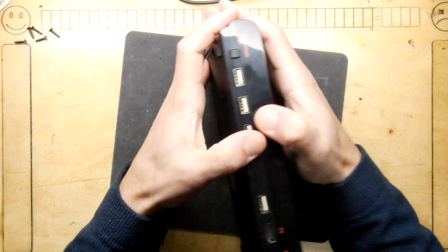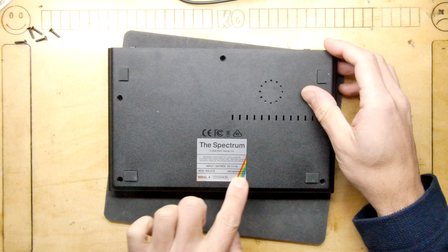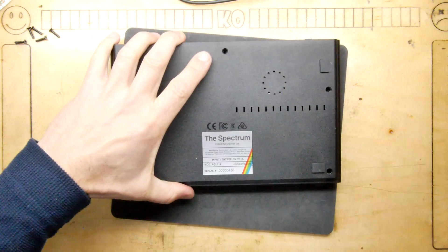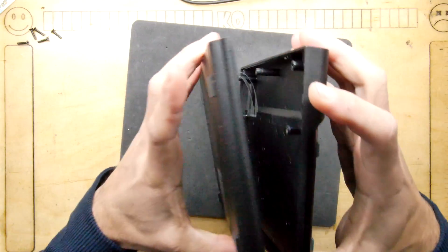Let's open it up — those screws. I'm hoping there isn't a screw under a label; I don't like it when they do that. Serial number 436 — what's your serial number if you've got one? That'd be quite interesting, it'll give us an idea of how many are out there. It seems quite early.